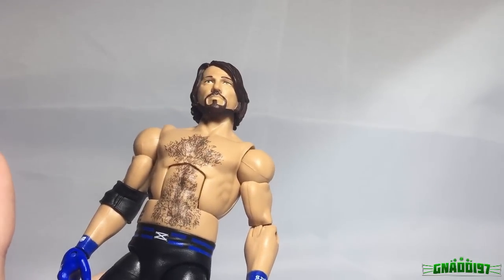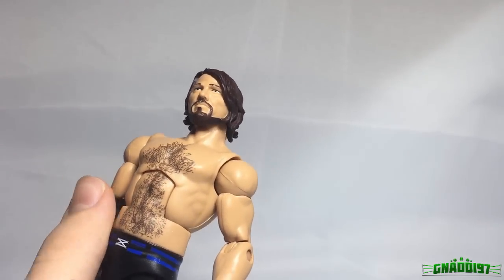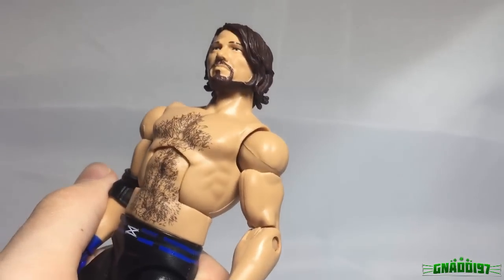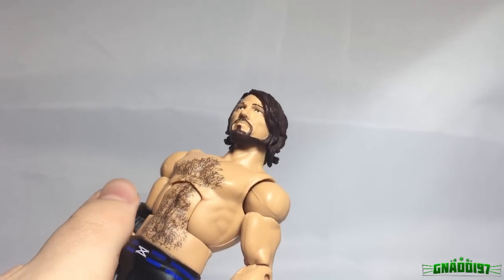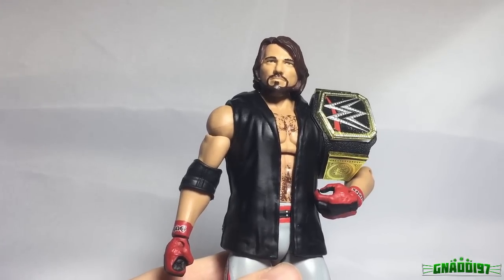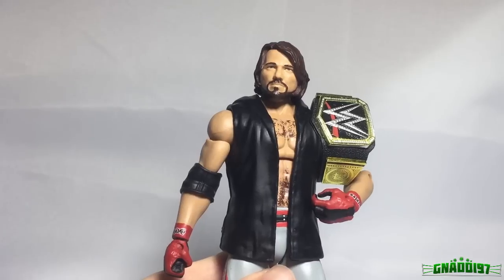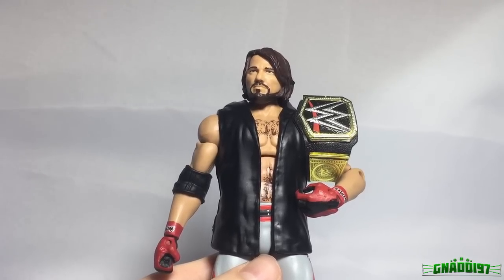I already had a custom AJ Styles body waiting for the Elite 47 head because I'm a huge AJ Styles fan and I already thought from the pictures that this AJ Styles might not do it for me. So now for the first time ever on the YouTube channel we're going to take a look at my custom Elite AJ Styles. Right now you might be looking at the favorite figure I have in my collection. This custom AJ Styles is just mind-blowing — I posted about it on Instagram a few days ago and we're already over 700 likes.